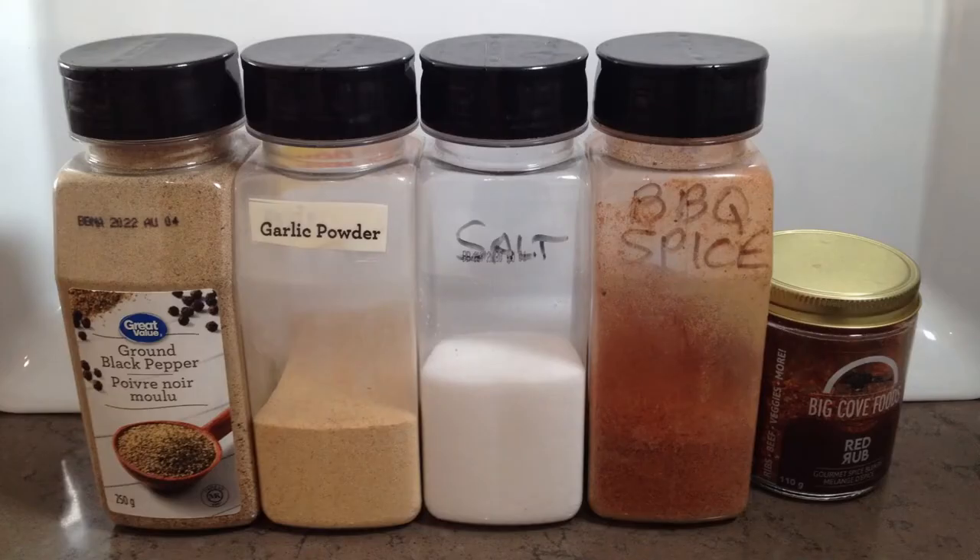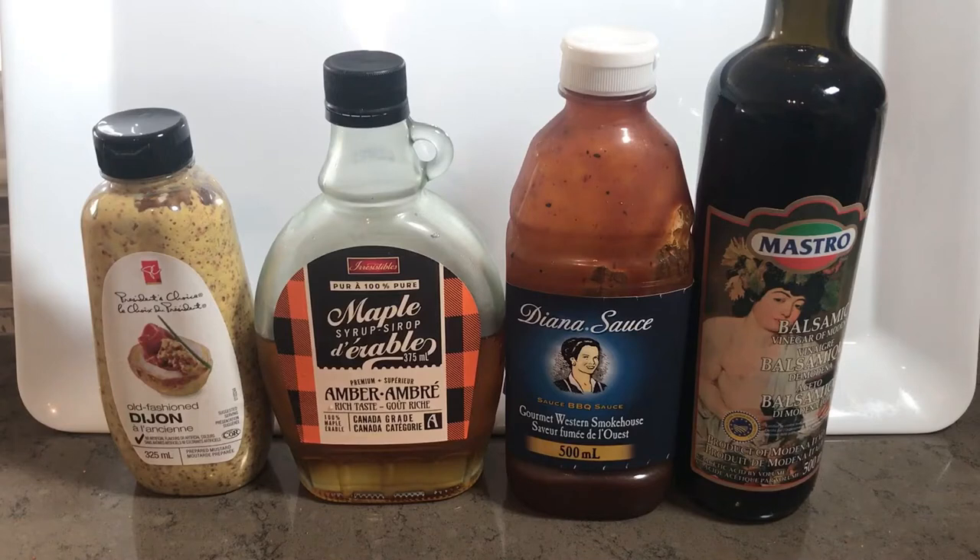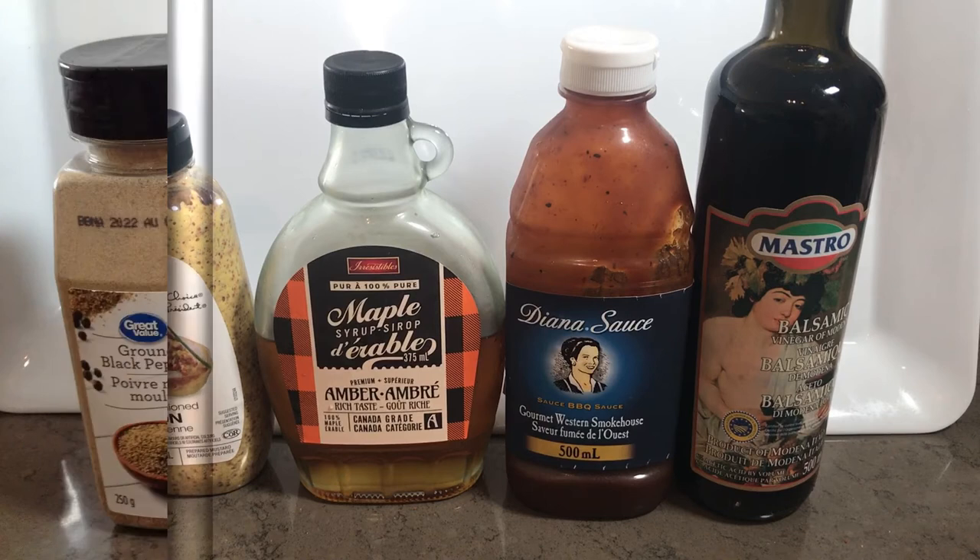I will be using both an easy-to-prepare rub and an extremely easy-to-prepare glaze, to be applied later in the cooking cycle, with about 25% of the glaze set aside to drizzle on the roast just before serving.